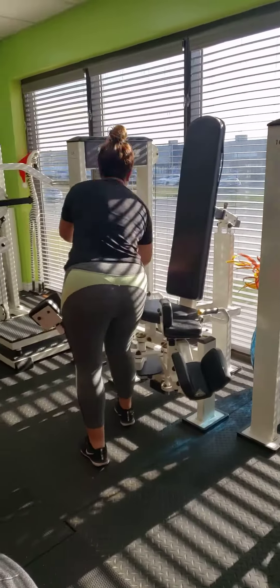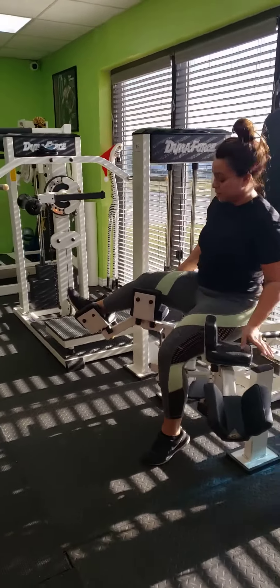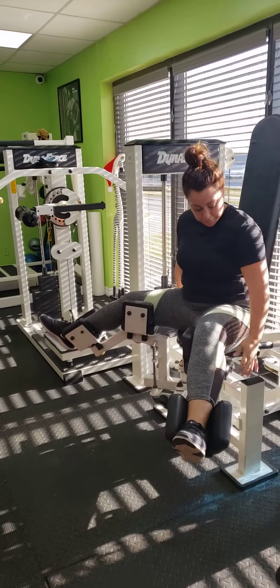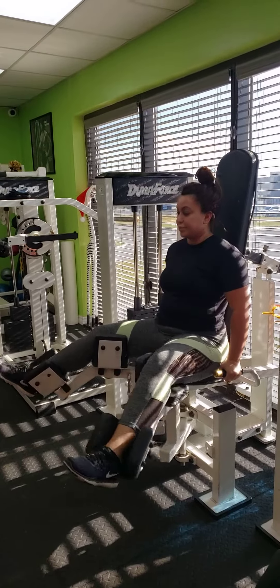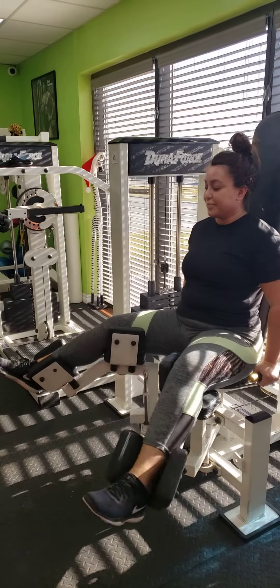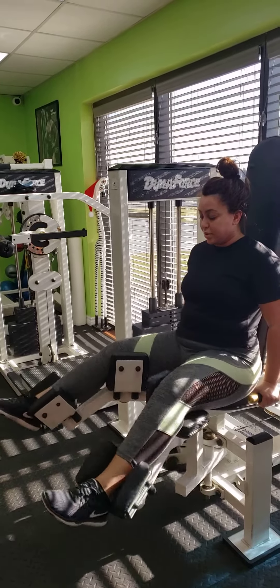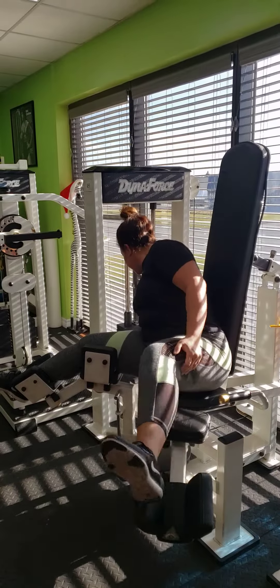We go to the inner thigh seated, and Monica has done exceptionally well here. She's going to get a reassessment very soon because she has had some changes. Now when the inner thigh is seated, it's important to get your 15 reps in. Once again we're just going to do about four here for video purposes.